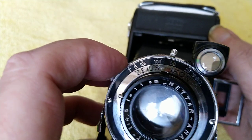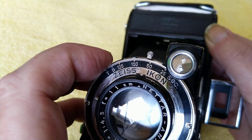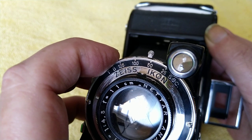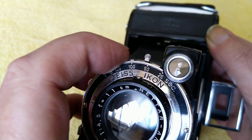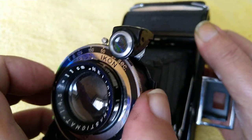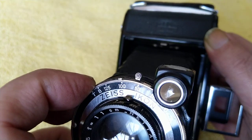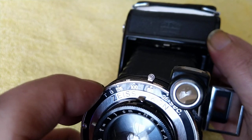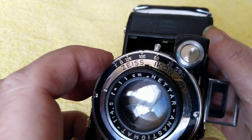Up here we've got the shutter speed — so we've got T for time, B for bulb, a rather limited choice of speeds with 1/125th being the top. So this is a pretty old camera. We have 1/125, 1/50, 1/25. And this top dial rotates, which it does — there's a little dot that you can see, and you line that up with the shutter speed that you desire.